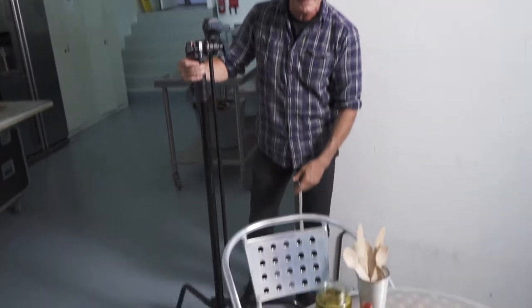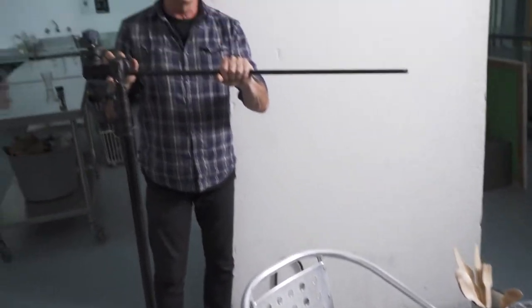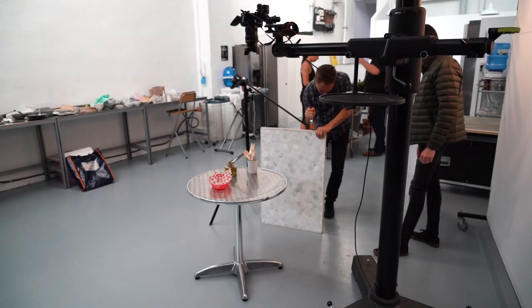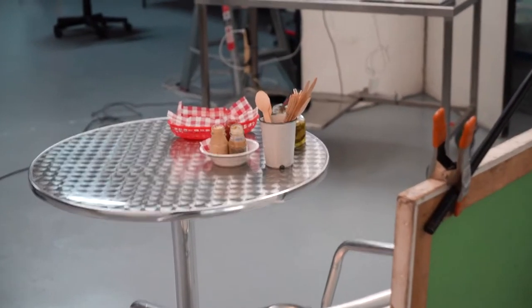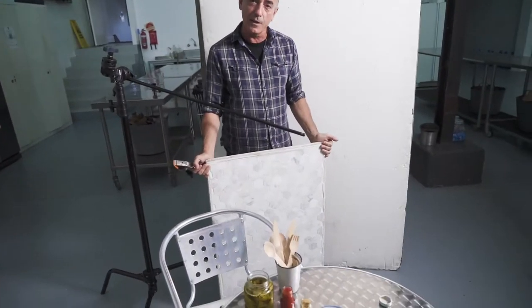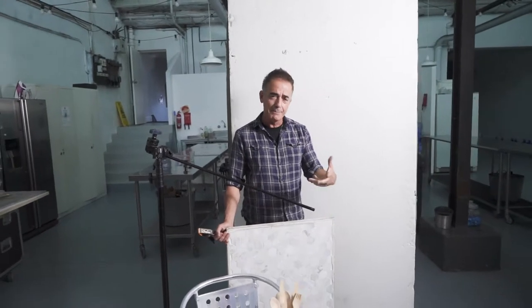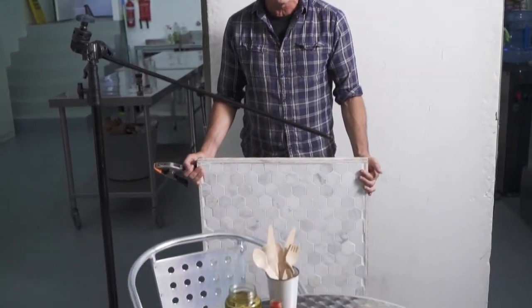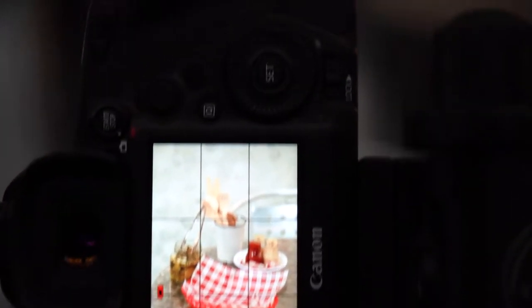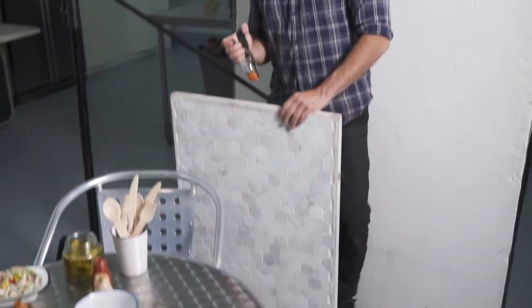We've got one of those cafe chairs you see in cafes, outdoors or indoors, and a C-stand that's going to help lock in the background. I'm keeping the background flat — I'm not facing it towards the light. I don't want the light to hit its face square on and be brighter than the subject, so I'm keeping it square to the camera so it stays in the mid-tones and doesn't give me a hot blowout.